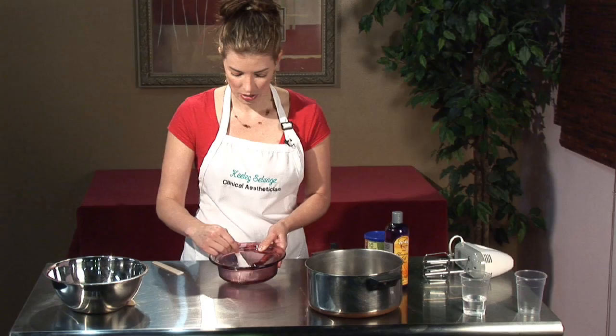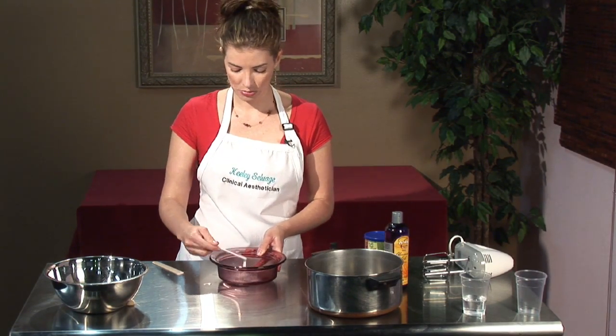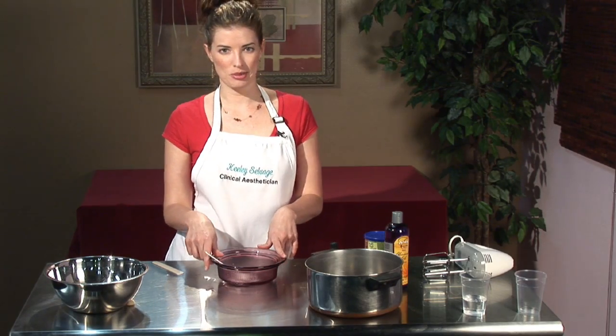So you're just going to stir it up. You want to store it in a nice tight container and refrigerate it for as long as possible. My name is Keeley Selvage with Keeley Skin Solutions, and that is how you make your at-home body butter.